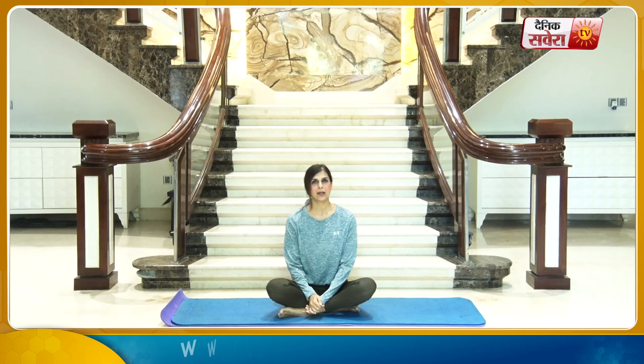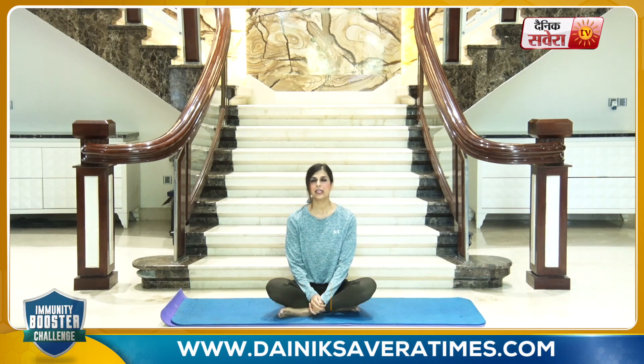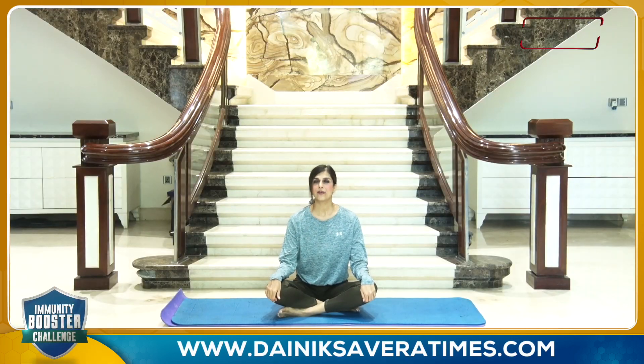Now we will focus on some Pranayam exercises. Today's first Pranayam exercise is Sitkari Breath — as you roll your tongue through the mouth and exhale normally through the nose. You can practice this for 2 to 4 minutes. Remember to sit in a comfortable position with your spine erect and shoulders relaxed. Sitkari Pranayam — do for 2 to 4 minutes. And hold.